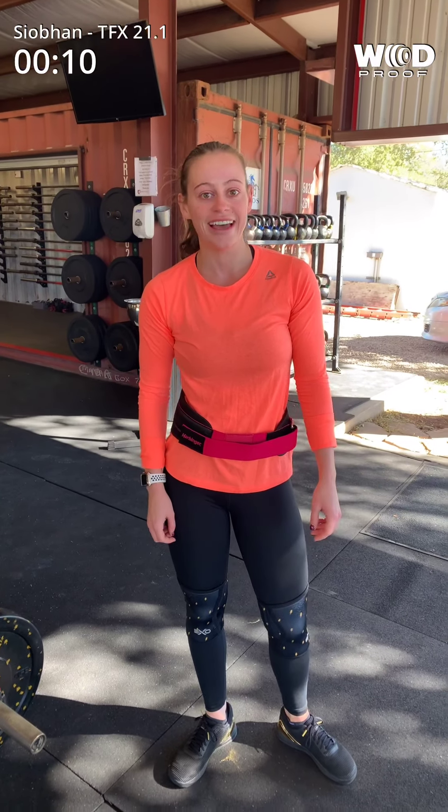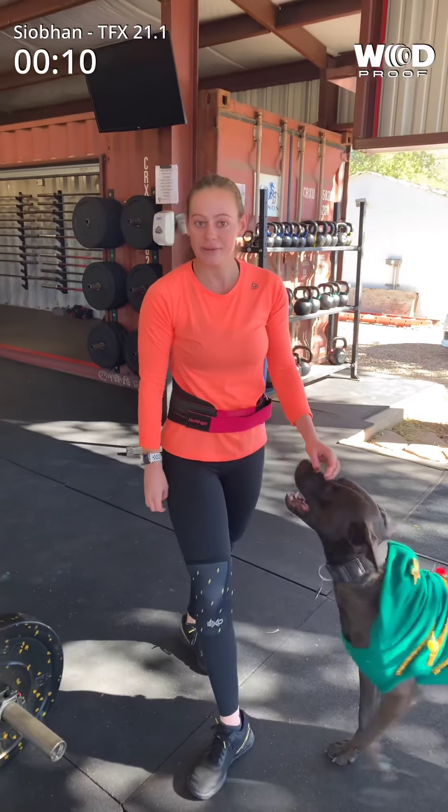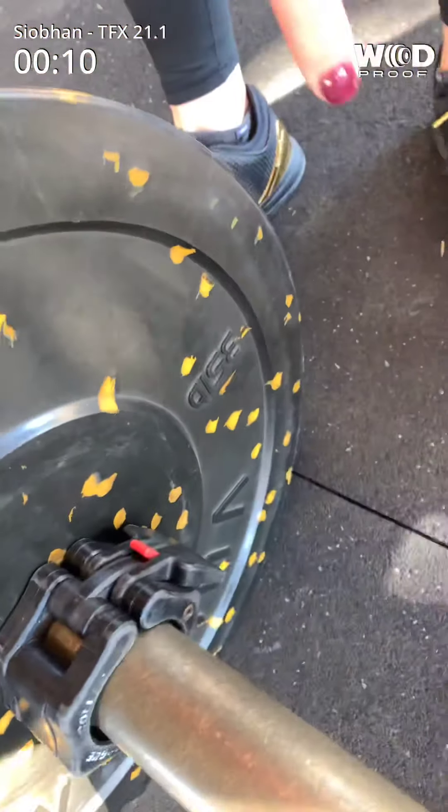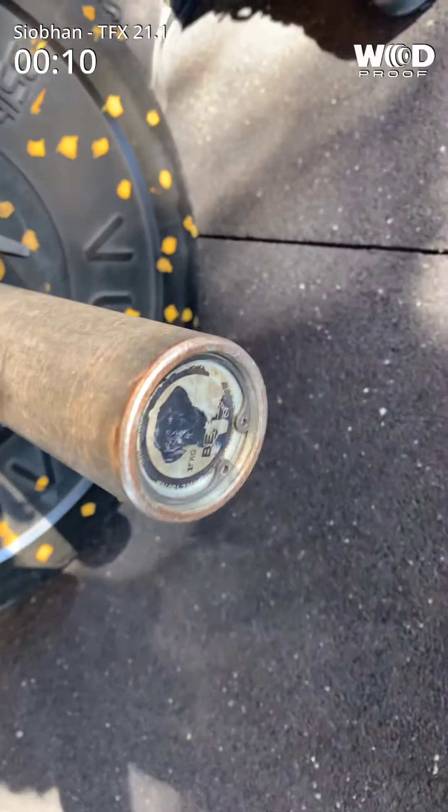I'm Siobhan Goodman at Headstrung CrossFit, and I'm in the Intermediate and Scale Division. This is a 35 pound plate and a 15 kilo ball.